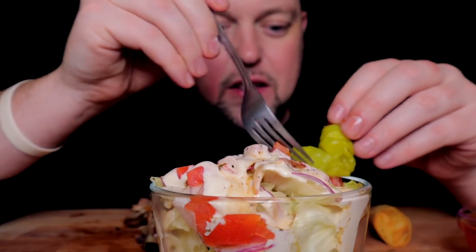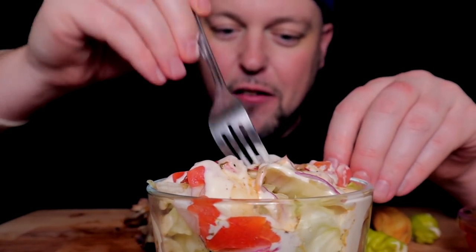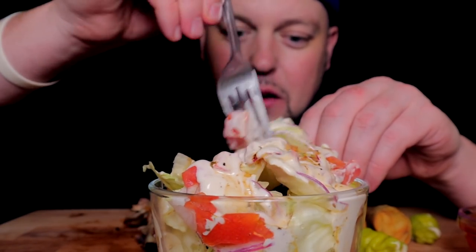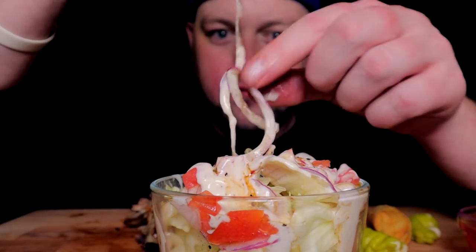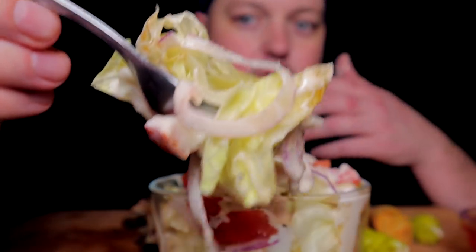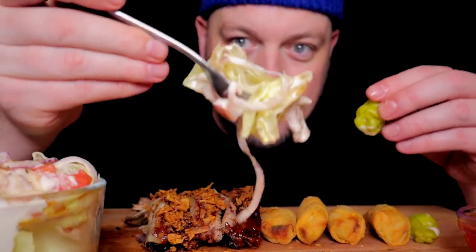I don't even know how to address this salad really. It's so hard to get the dressing down into the bowl — everything's just purging on top. But we love a good cold crispy salad with these shaved onions. That's how onions should be in a salad — super thin, nice mandolin shave. First bite with a zucchini.